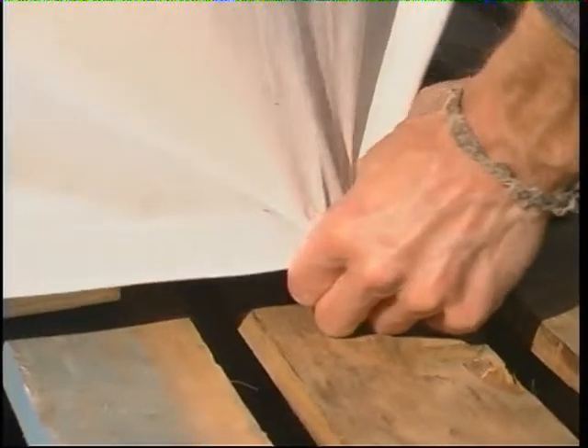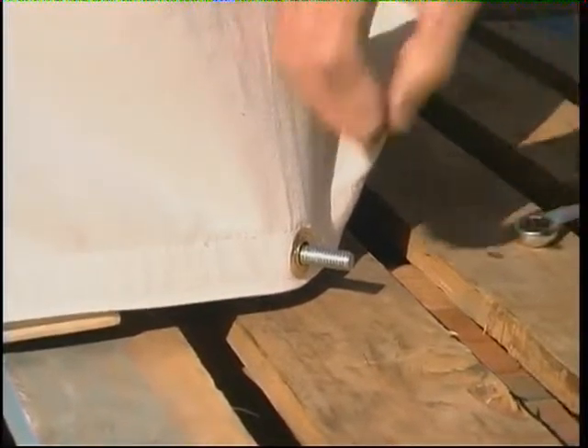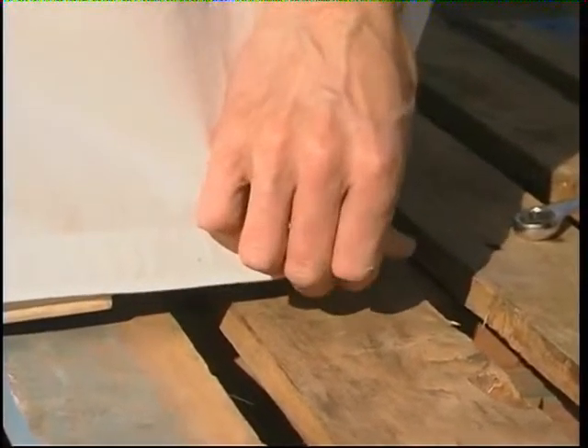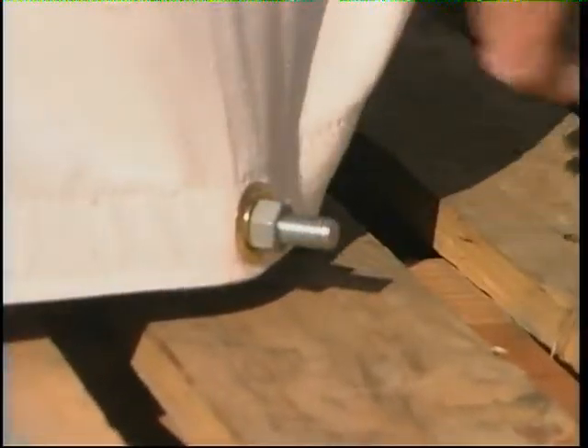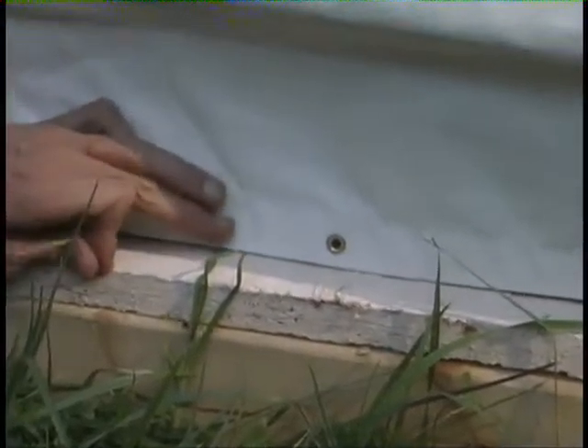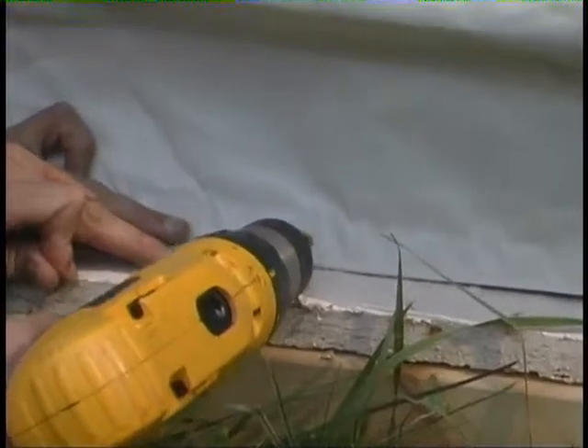Each corner bolt in the base of the yome has a large grommet in the side covering that fits over it. Secure these grommets to their corner bolts with a galvanized nut on all but the door flap. The small grommets in the bottom of the sidewall are first pre-drilled and then screwed to the base pole using the screws provided.